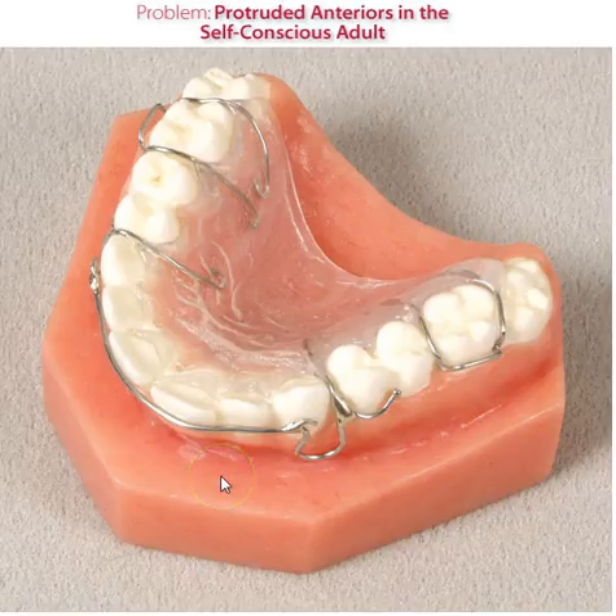This is Orthodontic Laboratories. Call Paul at 1-800-325-3698. Thank you.